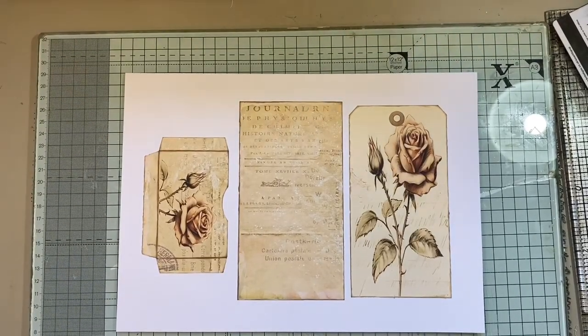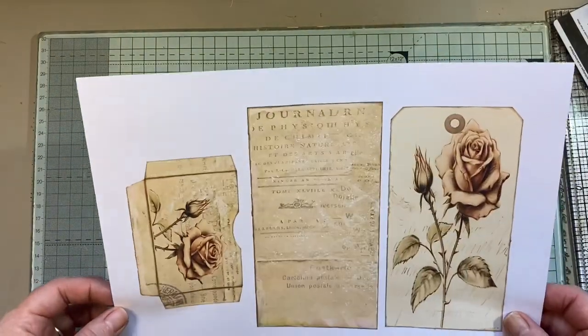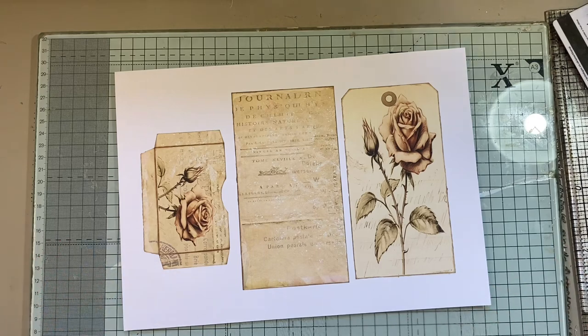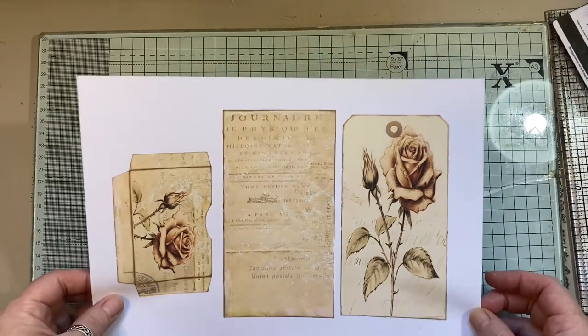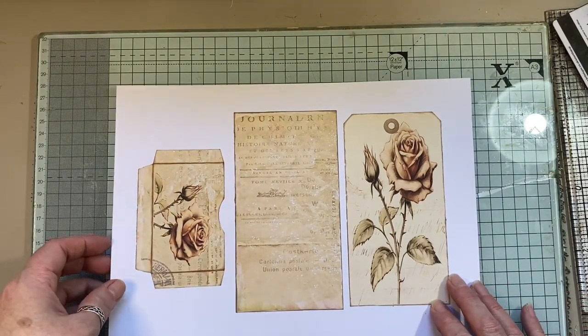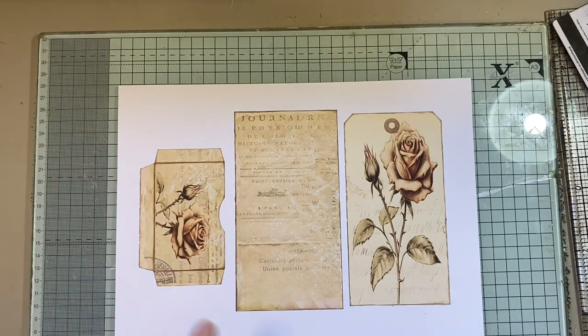Hi everyone! So this is another little freebie I have over on my coffee shop, and I am going to do a little quick tutorial with it. This would be great to add into your journals — you could have it as a permanent pocket or a floating pocket. I'll put a link below to the listing over on my coffee shop.